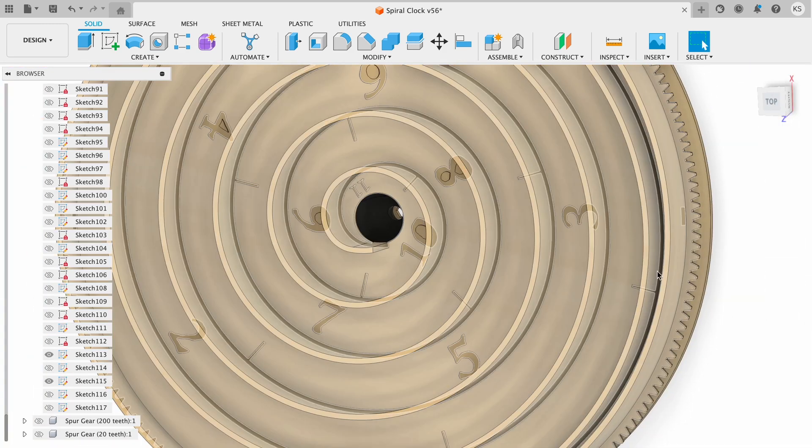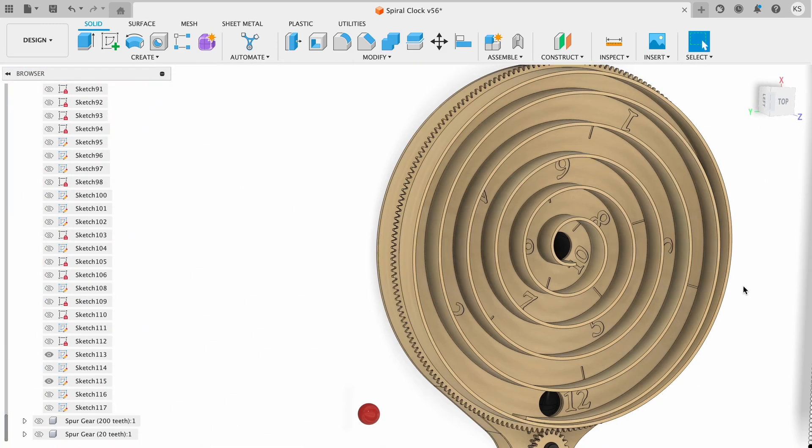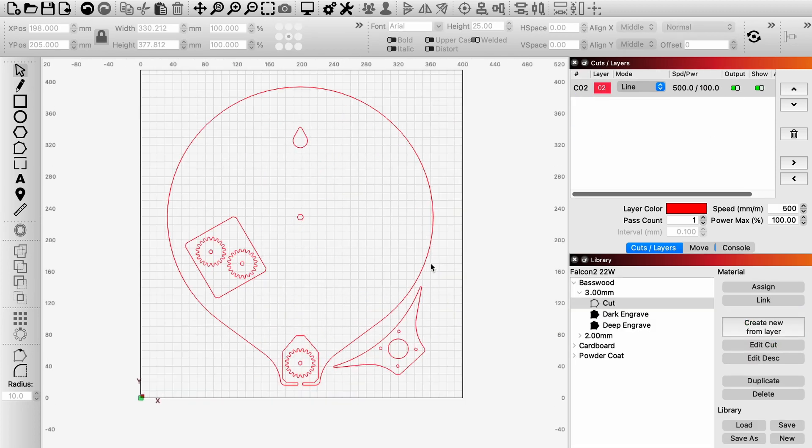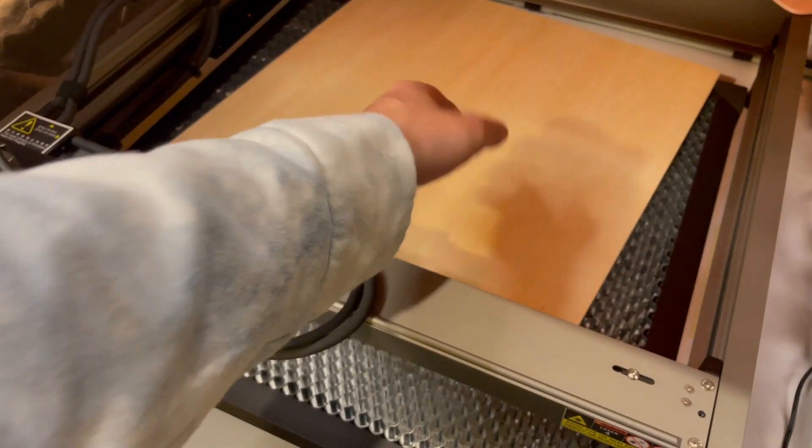I also added some little half-hour marks to make it easier to read. Now that's done, we can get cutting. Every piece possible was cut out of 3mm plywood on Creality's 22-watt laser machine with no issues.